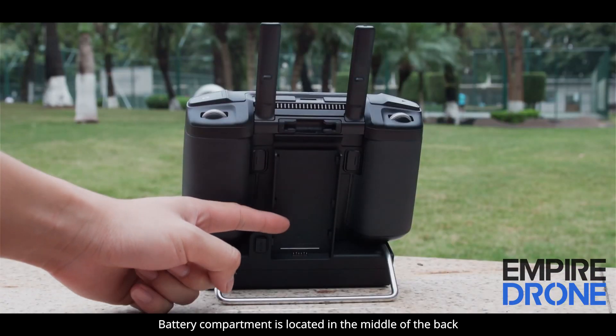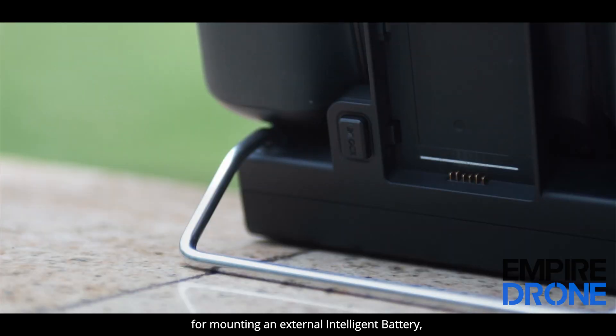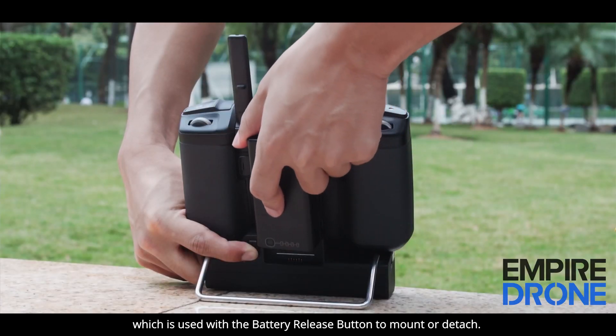The battery compartment is located in the middle of the back for mounting an external intelligent battery, which is used with the battery release button to mount or detach.